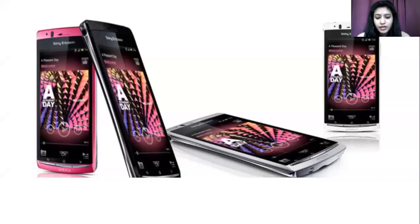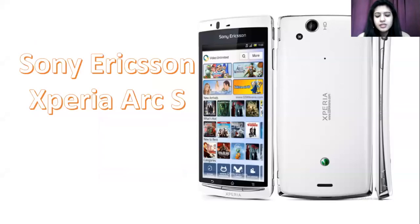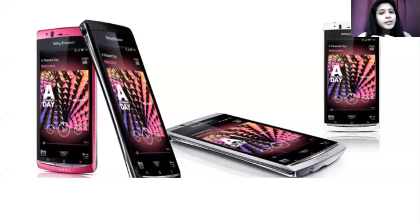It offers a rear camera of 8 megapixels, which works very well. You get an 8-megapixel rear camera, and expandable storage pairs nicely with it. However, it does not offer any front-facing selfie camera — you will not find any selfie camera on this device.